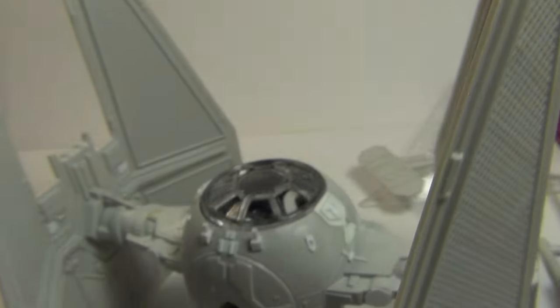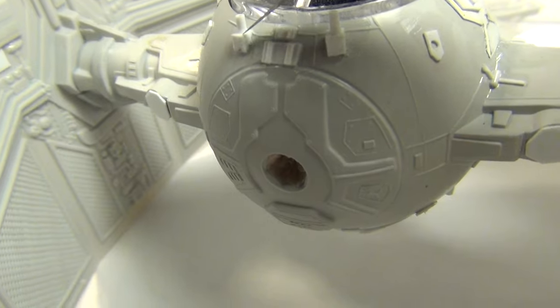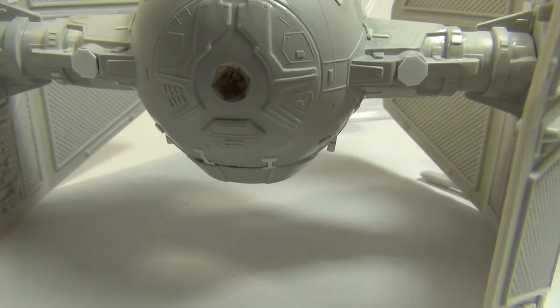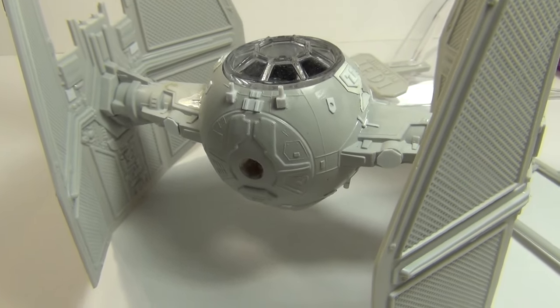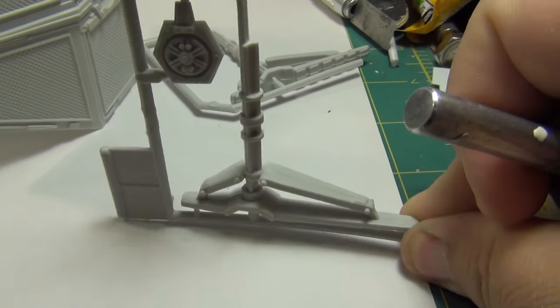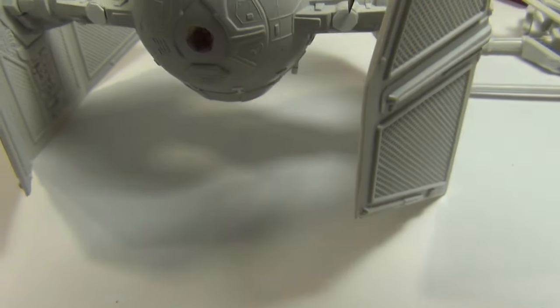A lot of TIE Interceptors did still have cannons in the wing area, but the kit omitted them, so I added the cannons too. For some stupid reason, the kit gives you these god-awful gigantic landing gears — where the hell these magically appear from on this dainty little fighter, I have no idea. They were just terrible. Look at the size of these things — it looks like something for the Millennium Falcon. So those are gone, and I closed up the holes where the giant landing gear was supposed to go.